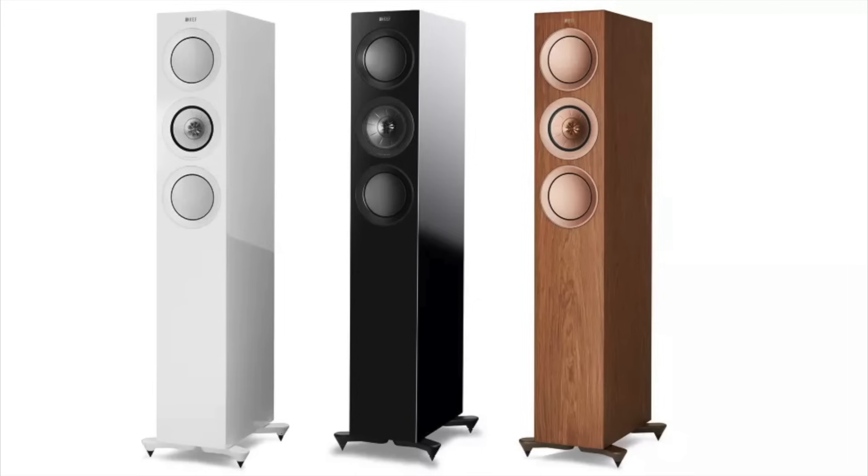Today I'm reviewing the KEF R5, what they call a compact floor-standing speaker. This speaker was sent to me by the owner — he actually ordered it and had it drop-shipped to me directly from a retailer. He only sent one because he wasn't sure if he wanted to run a pair, and he wasn't willing to risk the cost of buying both and not using them. So he asked if I would be willing to test one, and here we are.